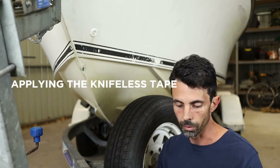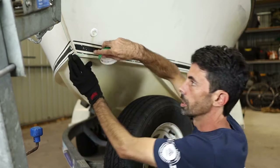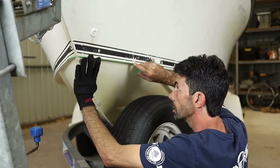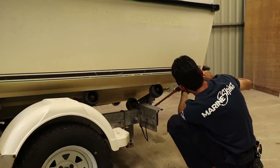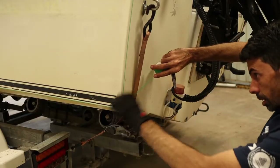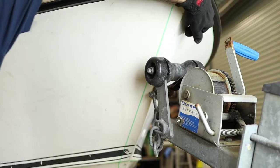Put the knifeless tape on. The thing you have to remember is to always go past where you want to start the cut on both ends, front and back, and we're just going to run the tape all the way along wherever you want it cut. Just like the front, we're going to go past around about 100mm or 4 inches. At the bow we're going about 35mm over, so the wrap is going to go from one side over the other.